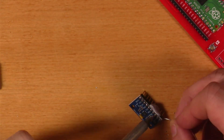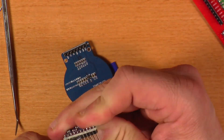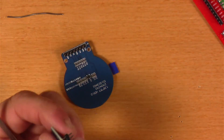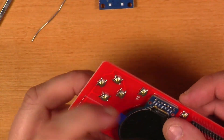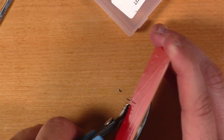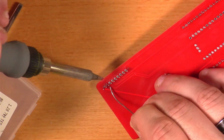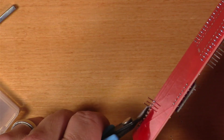Next, I soldered header pins on the IMU breakout board as well as the display. Then, as suggested in the Instructable, I pried off the little bit of plastic so I could put the modules close to flush on the main PCB. I installed the display board onto the main board and soldered it in, then clipped off the excess pins. I installed the IMU board, soldered it into place, and used clippers to get those extended leads out of the way. With that, the Centurion PCB assembly was complete.